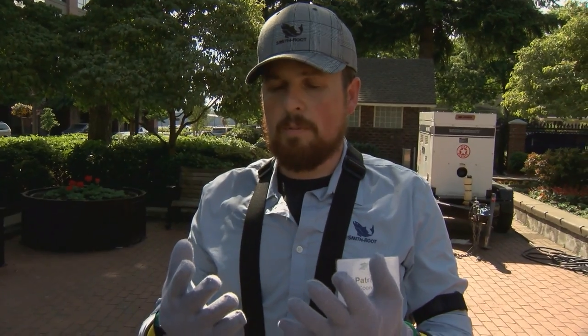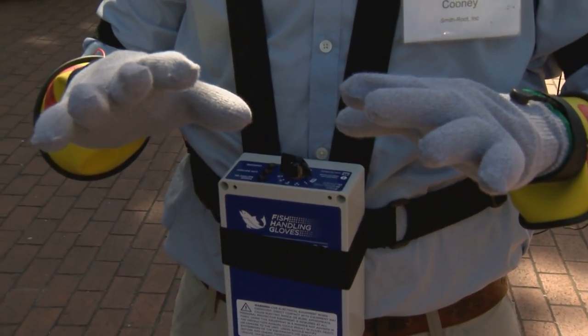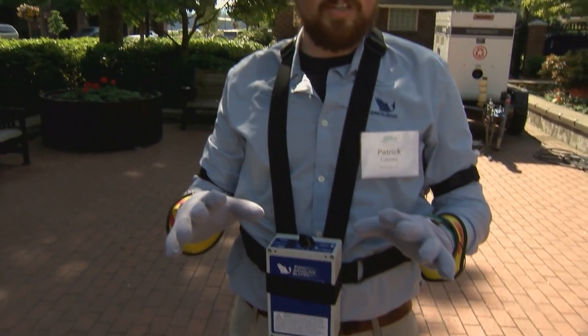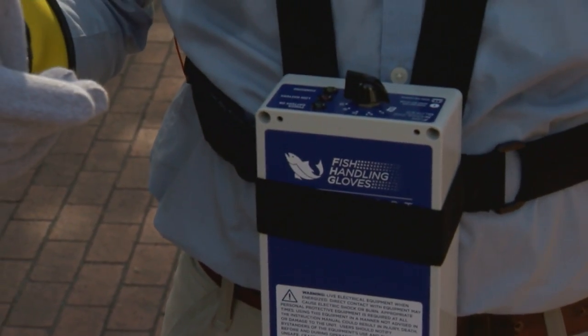This is the Smith Root fish handling gloves. Often, people doing research on fish need to handle fish, and one of the problems with that is that it mostly involves using chemicals, or there's a danger of dropping the fish or hurting the user while doing it. This uses a very small electrical current to immobilize the fish so the fish can be grabbed, measured, tagged, and then released immediately for full control of use of the body from the fish.